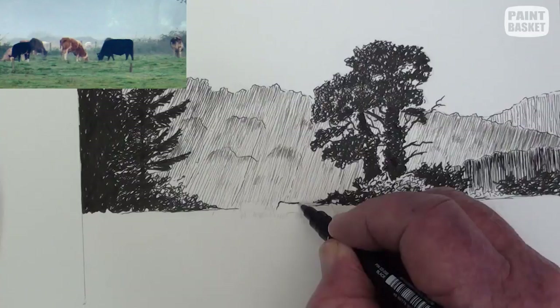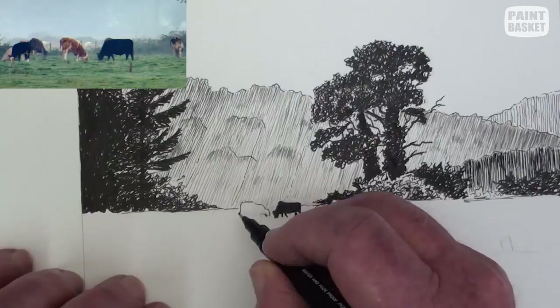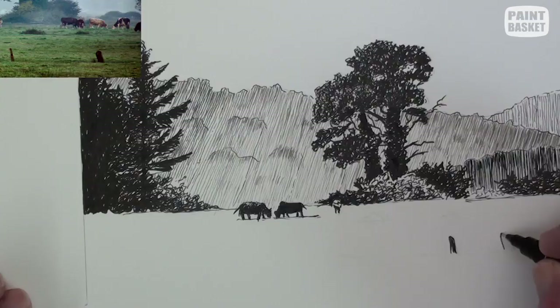Now to make this a pastoral scene, use other reference photos to sketch in some cows in silhouette. Notice how I've placed them — I've added three for compositional balance. Don't forget to add the cast shadows on the ground.